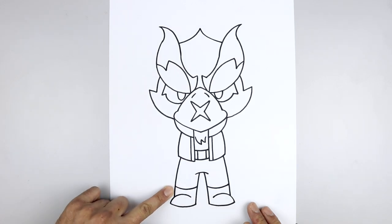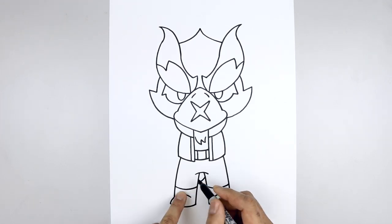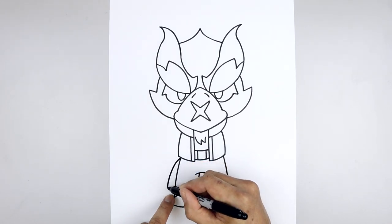Let's add the tail coming down behind the legs out towards the left side. From the inside of the right leg, step down, curve down and out. Continue that curve going out towards the left, then go back up to the hip, go out and then down.